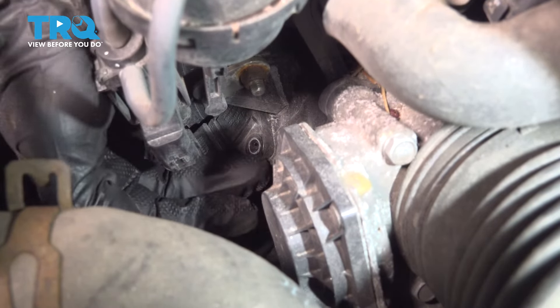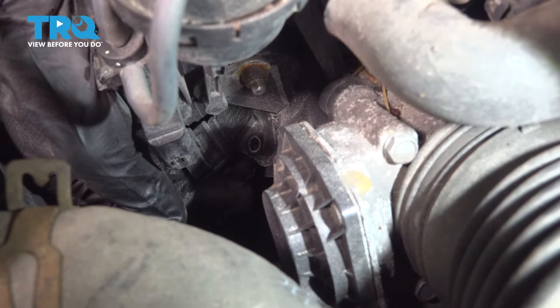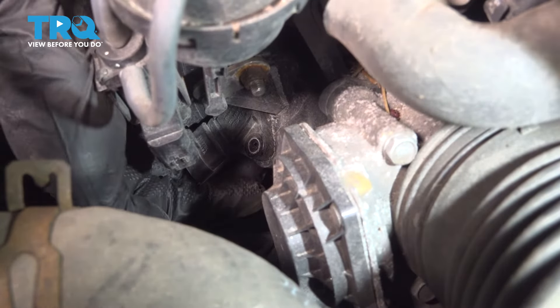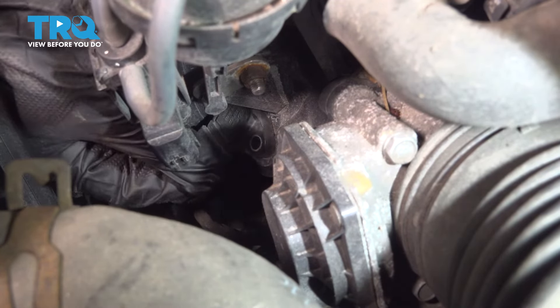With that bolt out, we can work out our MAP sensor. Just pull forward to the front of the vehicle. Sometimes a little rock left or right will help free it.